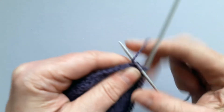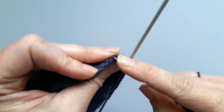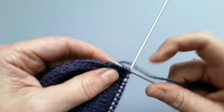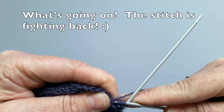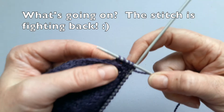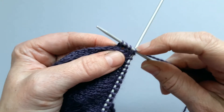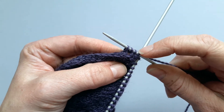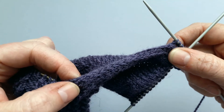Don't worry if it looks a little bit baggy at the moment. Sometimes when you first pick up the stitches they do look a little bit loose, but they will tighten up as you go around. You can see where the stitches are picking up — you won't notice those holes at all once you get going with your sock again.